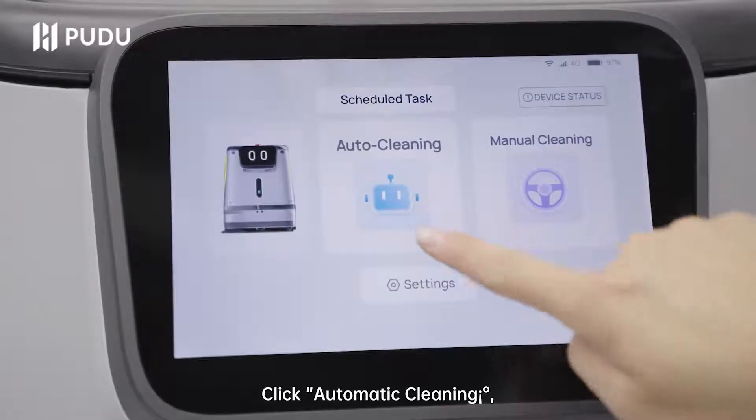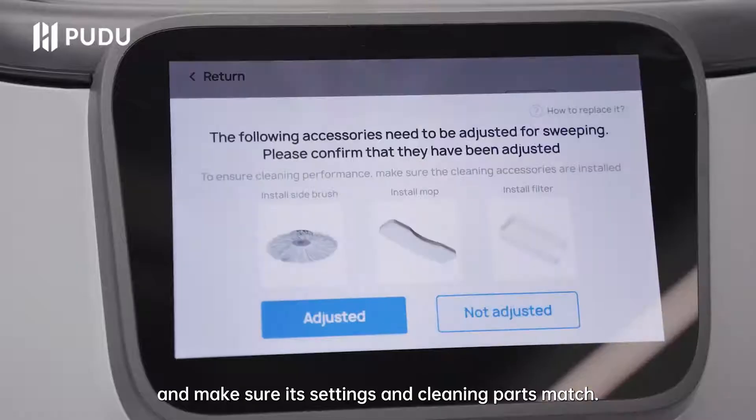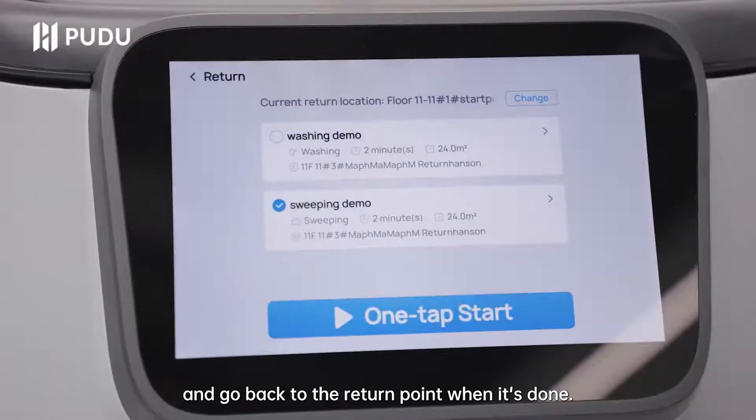Click automatic cleaning, choose the sweeping task you created and make sure its settings and cleaning parts match. The CC1 can automatically start the task and go back to the return point when it's done.